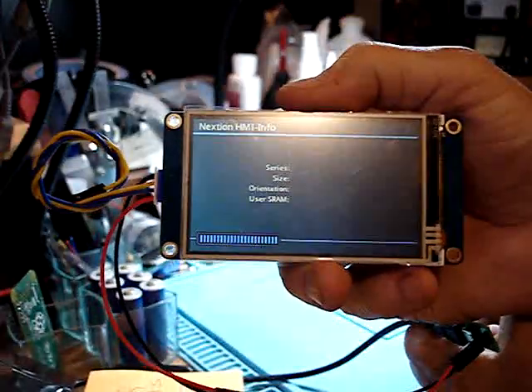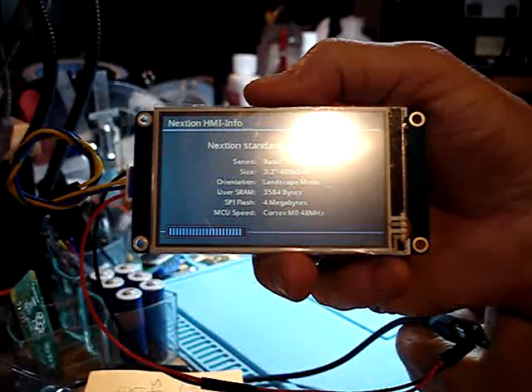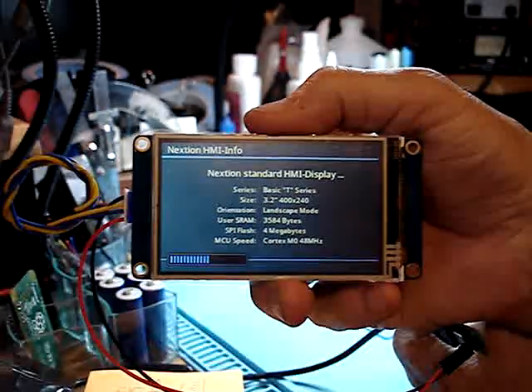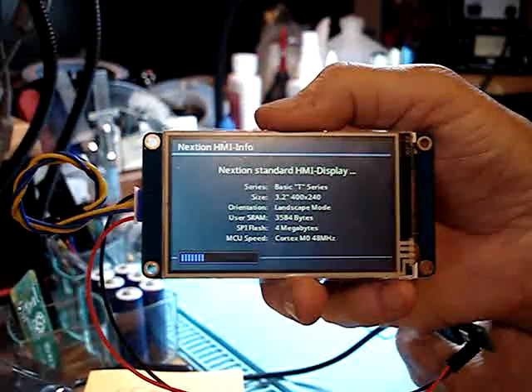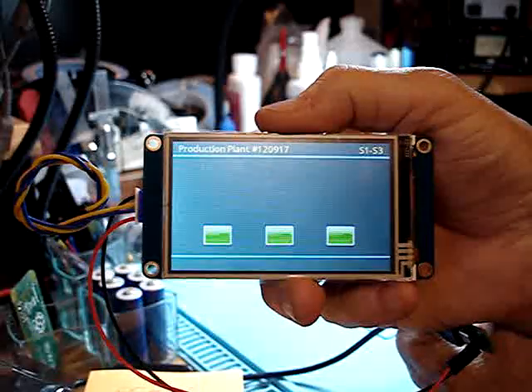This is what they're supposed to do. Now, if you don't see the boot-up screen just like this every time you plug one in for the very first time, you've got a dud.